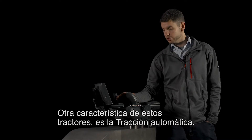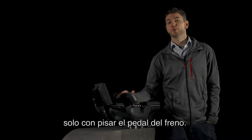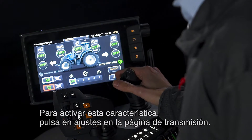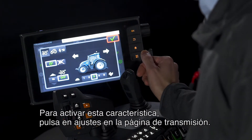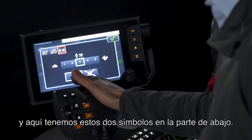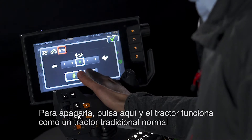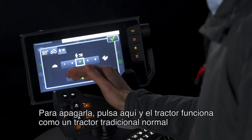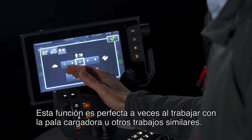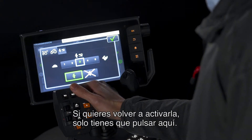Another feature we have on these tractors is auto traction. That is where the tractor automatically stops and comes to a standstill by pressing only the brake pedal — no need for the clutch pedal. To access this feature, simply press the settings on the transmission page. We have this little pop-up here — press here and we have these two symbols at the bottom. When it's green it is on, auto traction is on. To turn it off, press that and now the tractor works like a normal traditional tractor where you need the clutch pedal to stop. This is great for loader work or similar jobs. If you want to turn it back on, all you have to do is press that. It's really that simple.